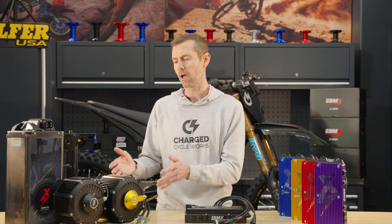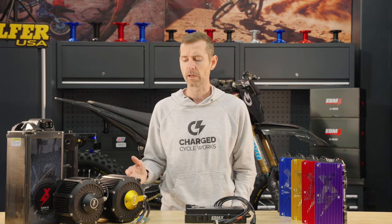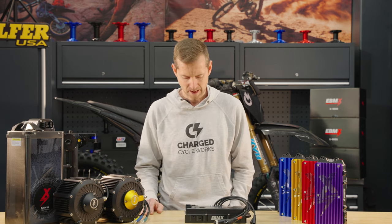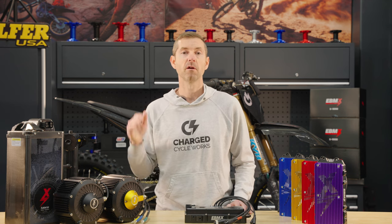EVMX has become a powerhouse in the power upgrade arena. They've had batteries for several years now and have some of the strongest motors on the market. We're running them on our race bikes, pushing them as hard as we possibly can — the RPMs just keep climbing and we keep getting new tunes for higher power output. We're having to upgrade every other aspect of the bike just to keep up. Like all products we sell, we're going to continue testing these to find their limit.